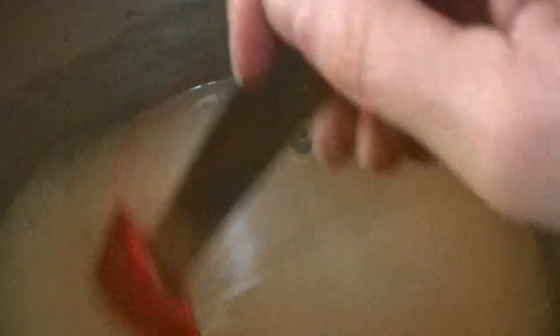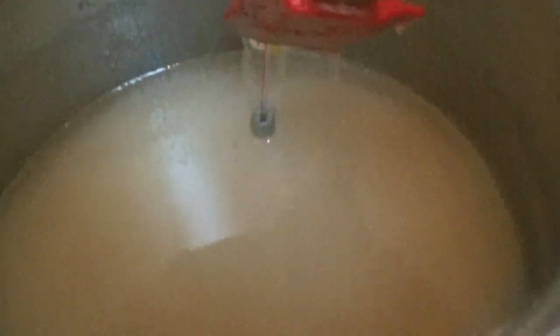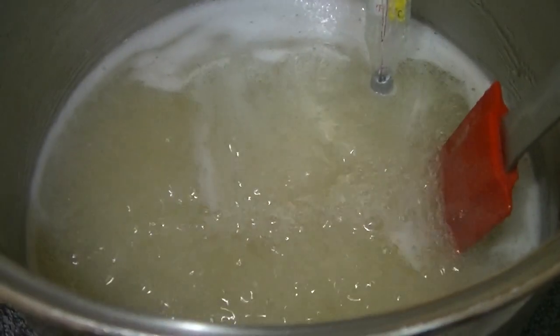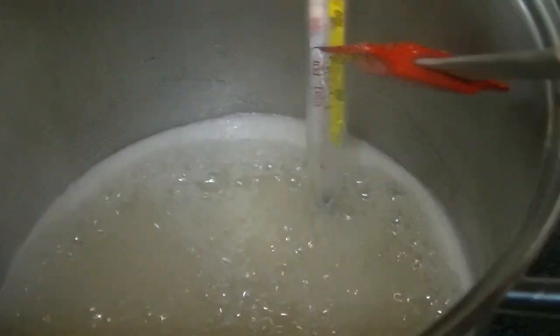I've got the sugar dissolved so it's a little more liquidy. My candy thermometer doesn't quite reach down in, but once everything starts boiling it's going to rise up to the thermometer and catch a good temperature. Just barely the tip is touching the liquid right now. It's starting to boil! The temperature hasn't gone up much though — it's still about 150 — so I'm just going to keep an eye on that. It's going to boil for a while until we get the temperature up.